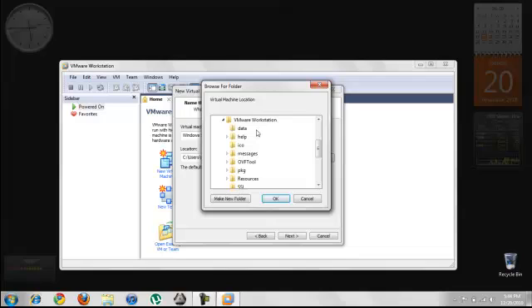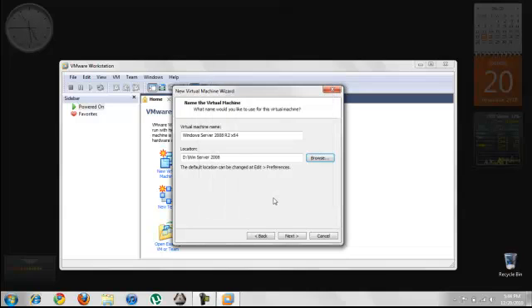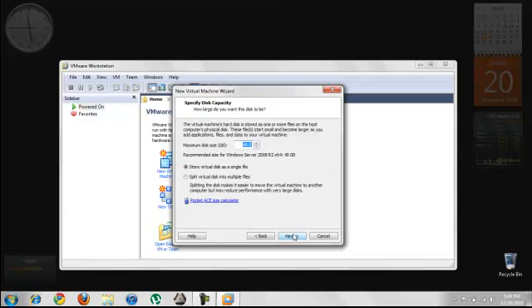I am creating the virtual machine and installing Windows Server 2008 in the D drive. I will be allocating the recommended 80 gigabytes of space, though you can give more.